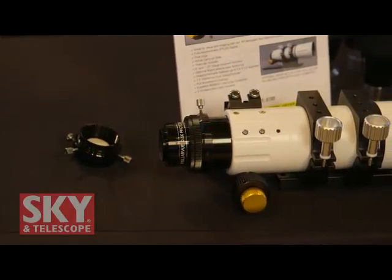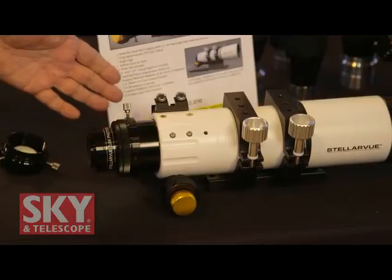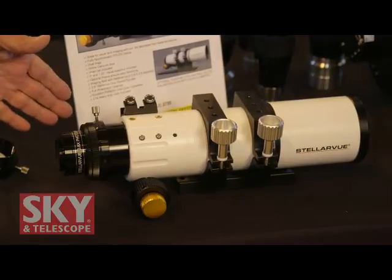The beauty of this telescope is it's extremely wide-field. Many imagers are looking for an extremely wide-field telescope. This one has a very fast focal length, working very well with 90% of the cameras on the market which use the APS-sized chips. So this is a reasonably priced telescope that is a great imaging scope for the imager.